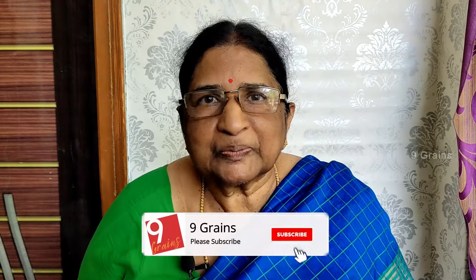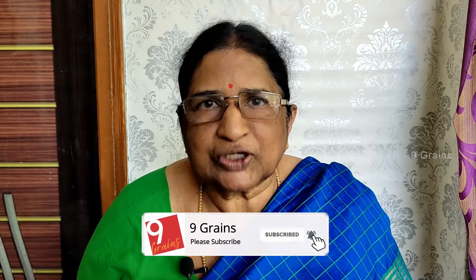Welcome to Nine Grainz. I'm going to show you how to make the raw vegetables. If you want to make the raw vegetables, please like, share and comment.